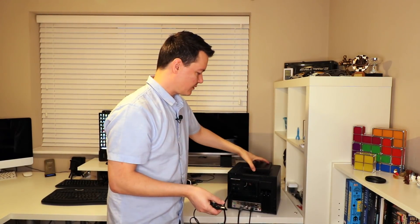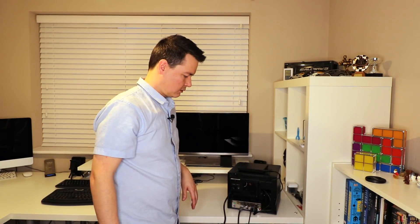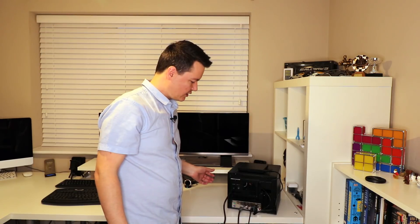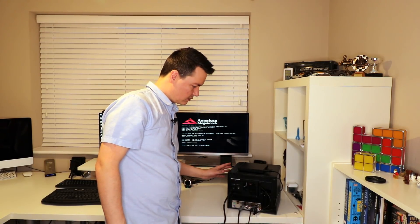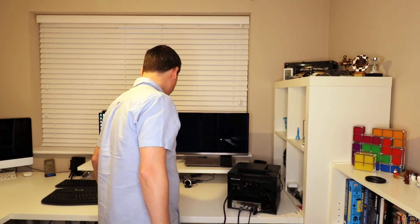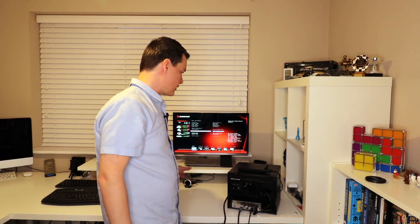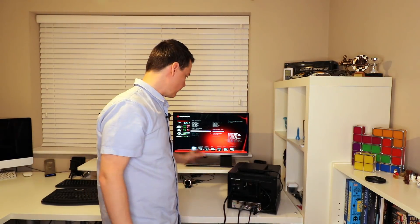I've used this plenty of times before - it's really good and simple to use. It has two USB connectors: one is for data and one is for power, so you just need these two connectors. I'm going into the BIOS because we want to boot from the CD-ROM drive first rather than the hard drive.